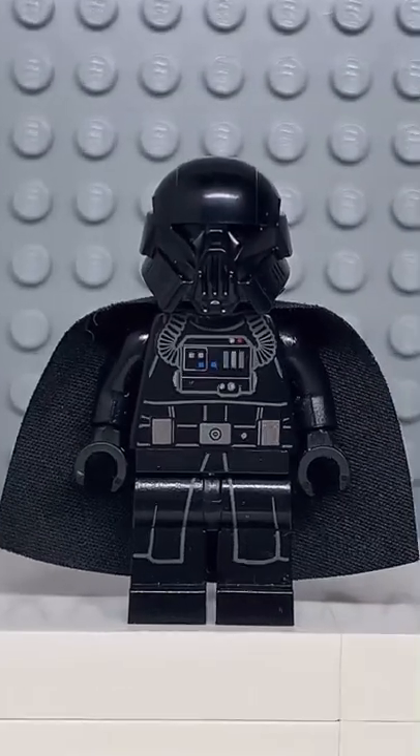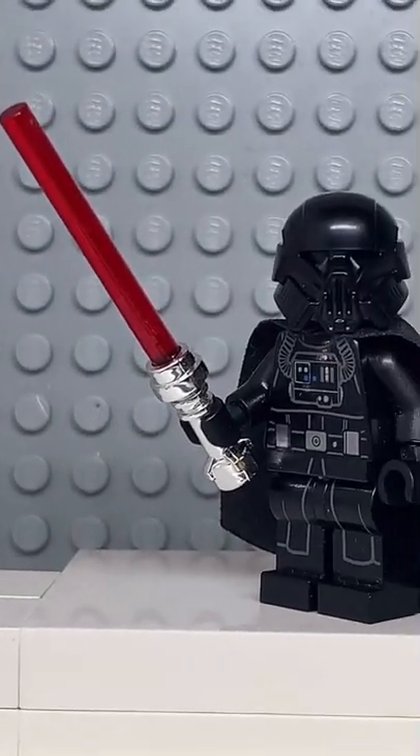And now that we have all the pieces, let's make this minifig. And here we have my Lego Darth Vader. And for an accessory, I gave him his lightsaber.